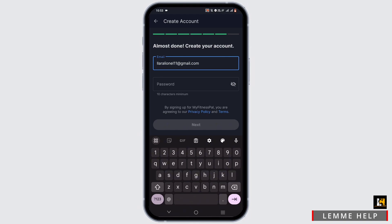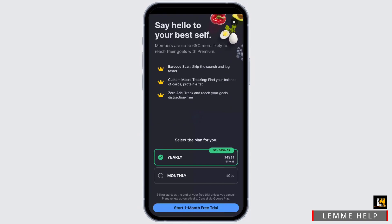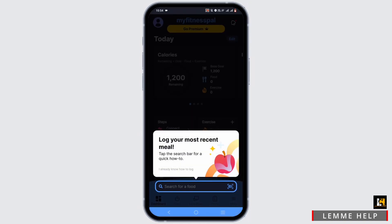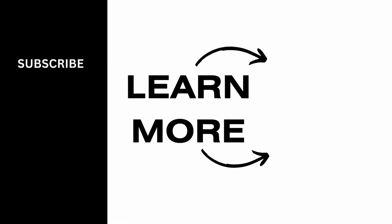The final step is to allow the permissions the app asks for — just tap allow or don't allow based on your preference. Once done, you've successfully signed in to your very own MyFitnessPal application. It's simple, so give it a try, and thank you so much for tuning in!